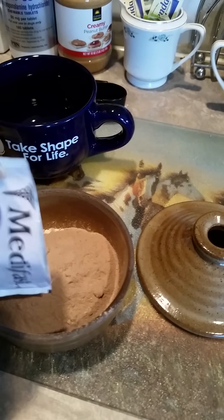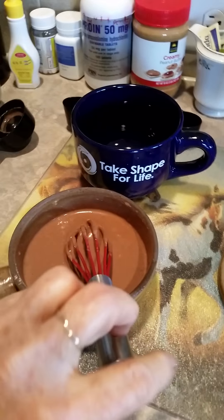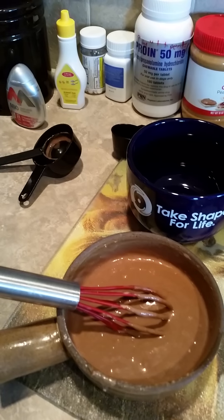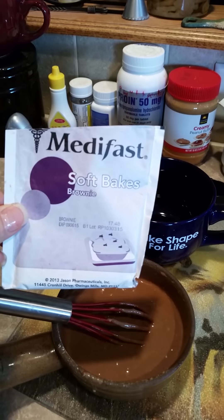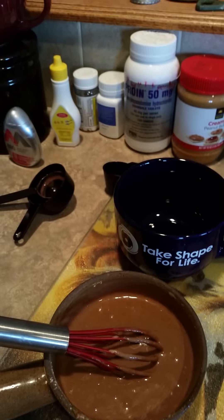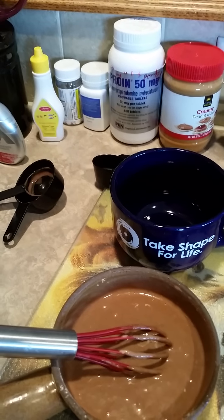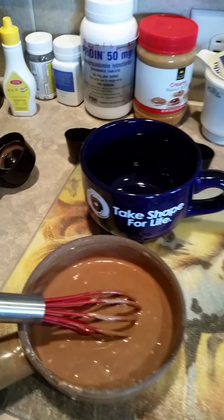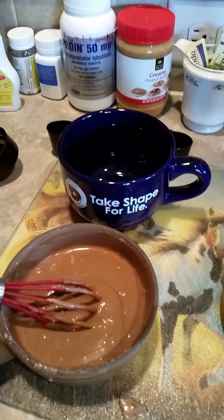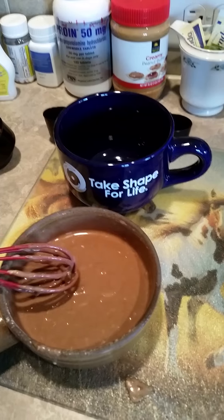This is the easiest one to do. Now I'm going to add the water. I added the required water stated on the back of the packages — three tablespoons of cold water for the brownie and one-fourth cup water for the chocolate chip pancakes. And I just mixed it in here.